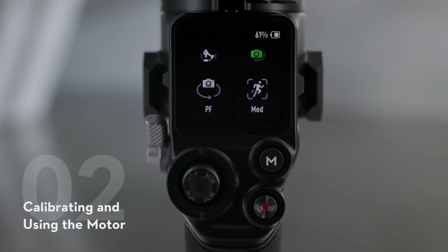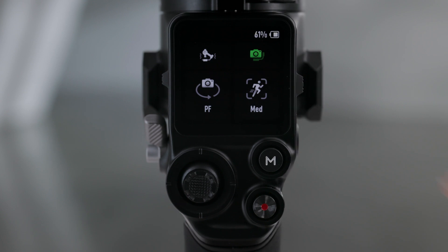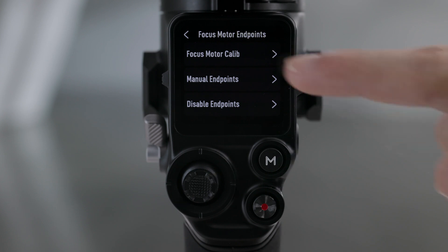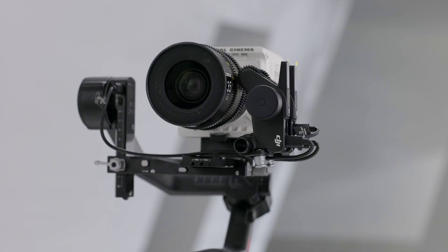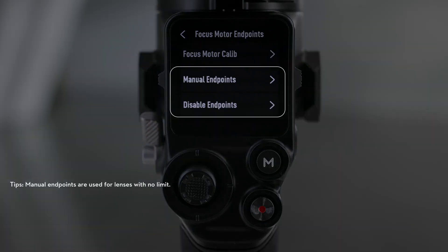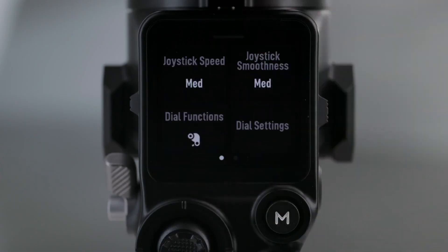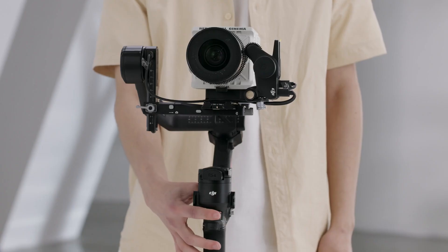The motor needs to be calibrated before use. Swipe down from the top of the touch screen on the home screen to enter the control center. Tap the motor icon and select Focus Motor Calibration. Tap Confirm to start calibration. The endpoints of the motor can be set manually or cancelled. Swipe up from the bottom of the touch screen on the home screen, tap Dial Functions, and set to Focus Motor. The front dial can now be used to control the motor.